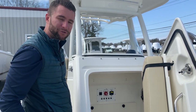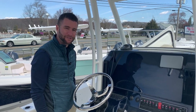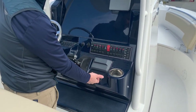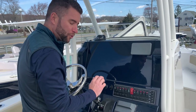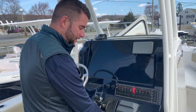Now let's go up to the helm and show you your next steps. Now that you have your battery switch on, the first thing you want to do is click into place your safety lanyard. The boat will not start without that safety lanyard — the motor will crank and give an error code if you don't have it installed.